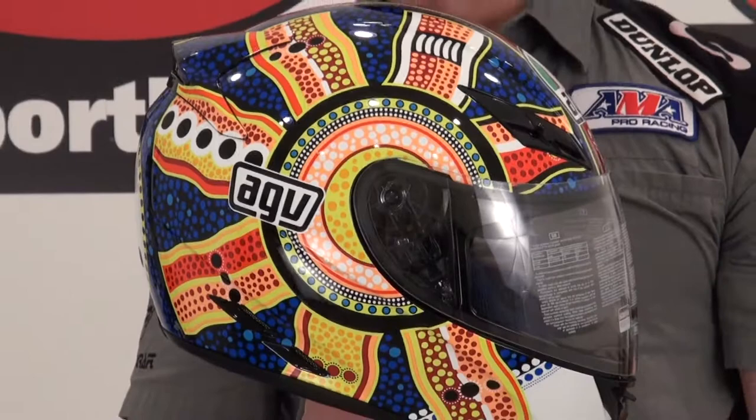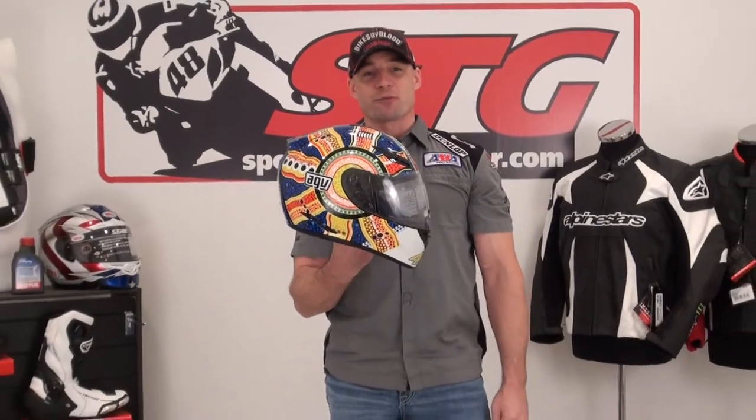I'm Brian Banner. This is a close-up of the AGV K3 Valentino Rossi Dreamtime helmet.